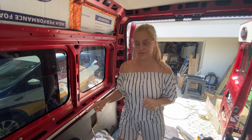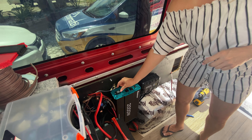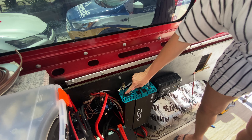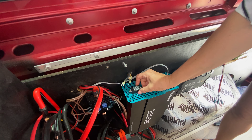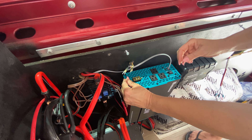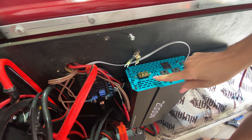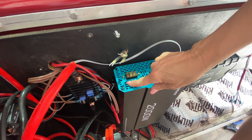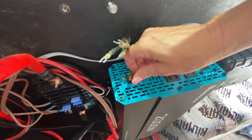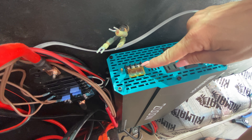Now we're going to attach the wires to the inverter. Make sure it's off because it is high voltage. This little terminal — you unscrew the two screws and pull it off, and you have the little box here where it has the neutral, ground, and live. This just flips up so we can attach our wires to it.